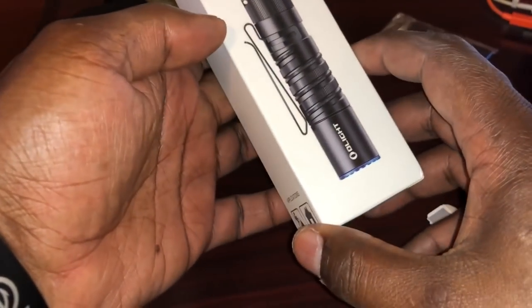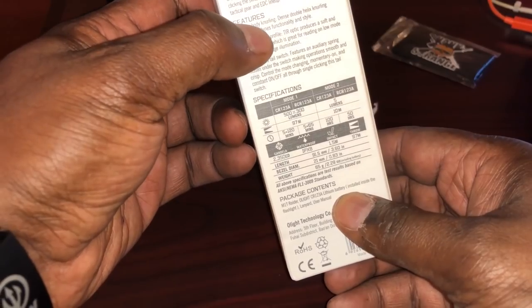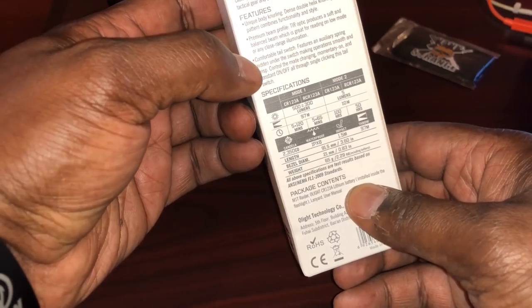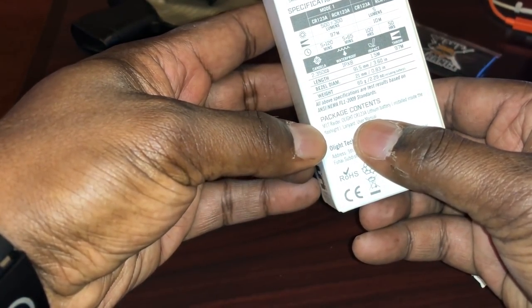So let's open up — here's the outside box, white box with the list of features. It says unique body knurling, dense double helix knurling pattern, combines functionality and style. It's got a whole bunch of other stuff — 500 lumens — and it tells you the package contents.